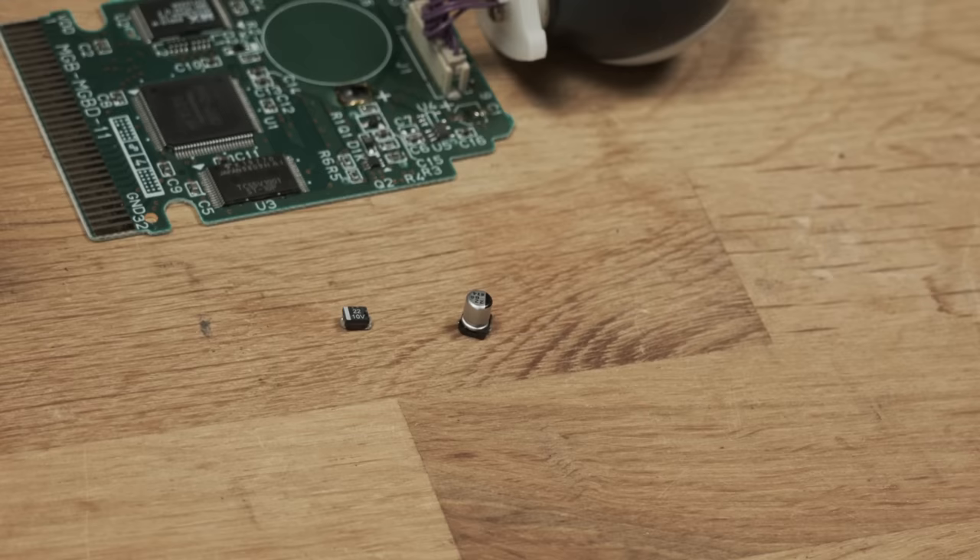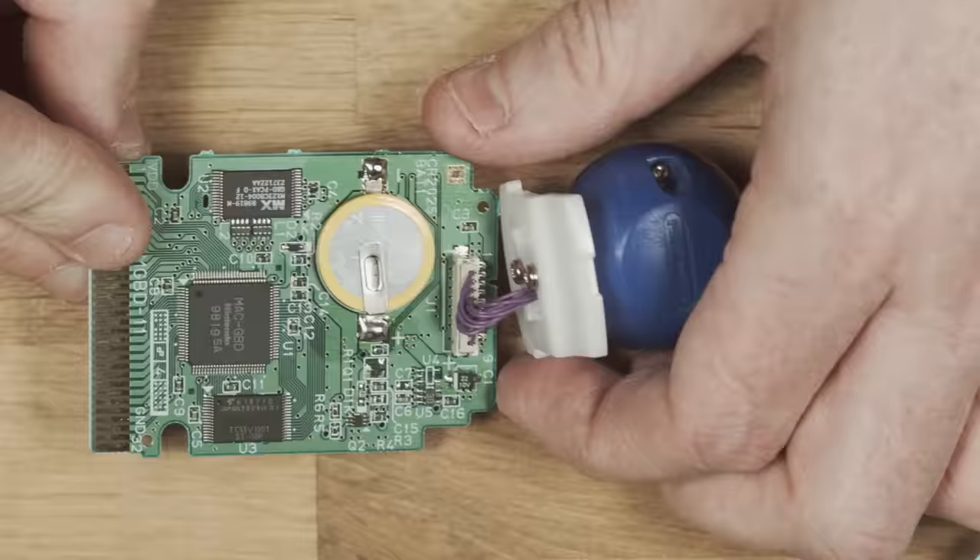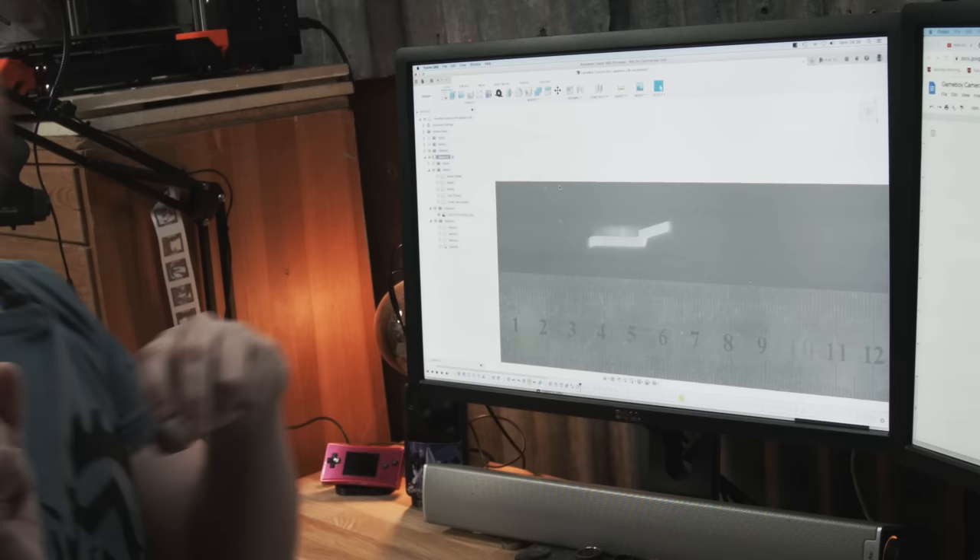I'm also going to replace the electrolytic capacitor with a tantalum one, as the liquid electrolyte in the capacitor dries up over time and ruins the capacitance. Tantalum caps don't suffer from this problem. Note that electrolytic caps have the negative terminal marked, whereas a tantalum cap has the positive terminal marked — if you don't pay attention to this, you're going to have a bad time. Hopefully the camera will last another 25 years before needing maintenance again.